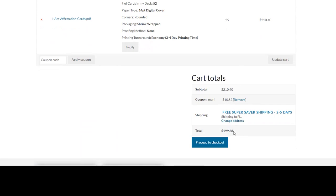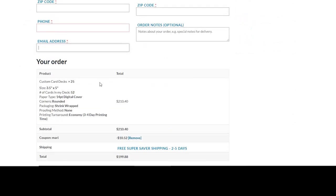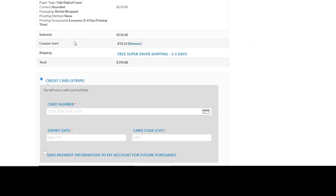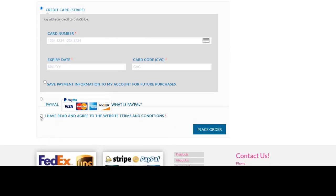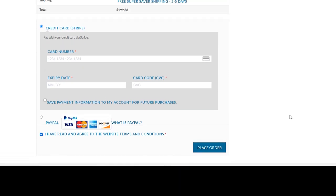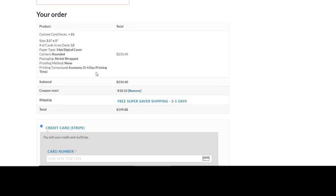After applying the coupon you get about $10 off your first order, so for under $200 you can have your first 25 cards. Proceed to checkout — this is your billing page. Fill it out, verify everything again, make sure your coupon is still applied, put in your card information, check the box confirming you've read and agreed to the website terms and conditions, then place your order. And you're good to go — it's really that simple!